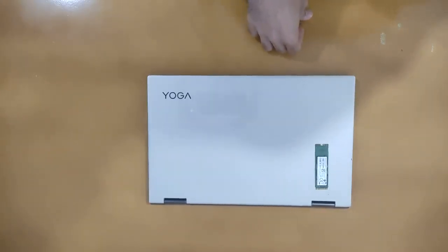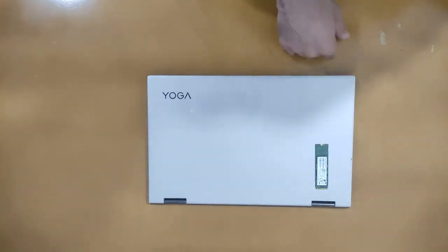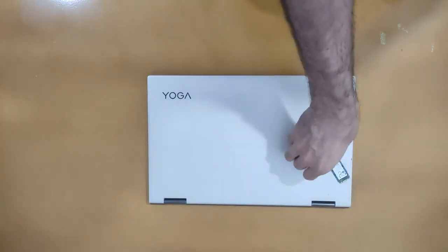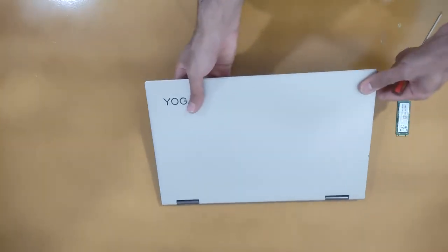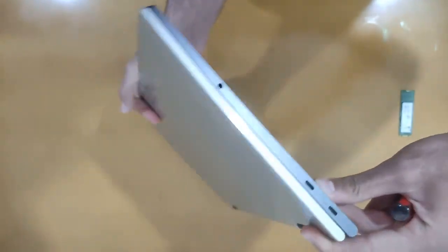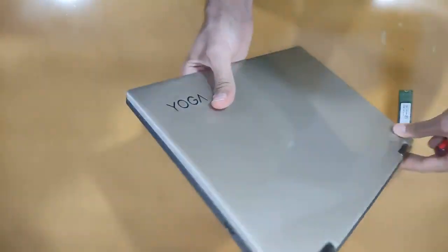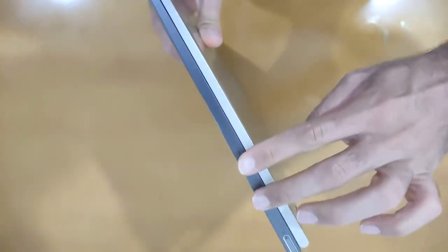Hello everyone. In this video I want to upgrade the SSD for Lenovo Yoga C740. I will show you around this laptop — on the right side there are two USB ports.